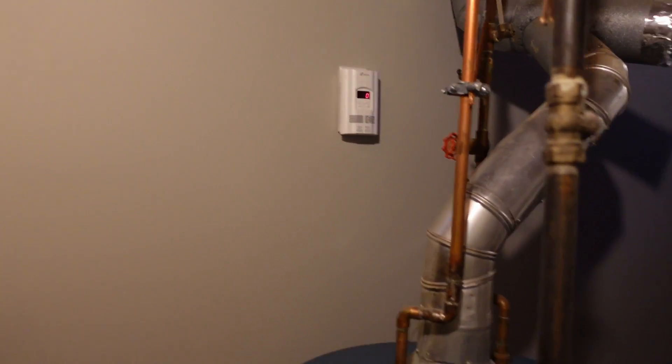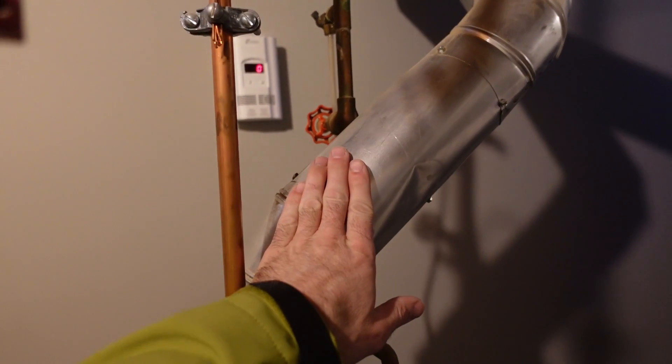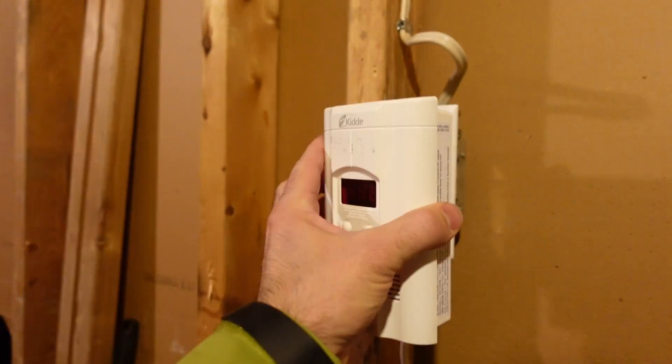Ran up the furnace, ran up the hot water heater — no natural gas was detected. So I'm going to plug this in by the stairs, and now when people are using the basement, if there is a problem it'll obviously have an alarm. Pretty fast and easy — this was on sale for about 40 bucks Canadian and really only takes minutes to install. Thanks for checking out my video, don't forget to like and subscribe.